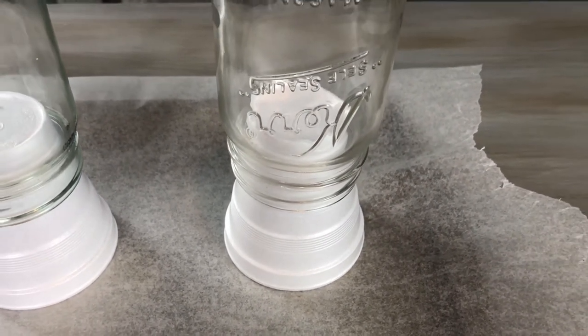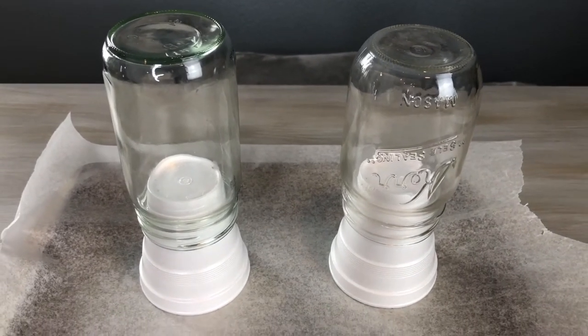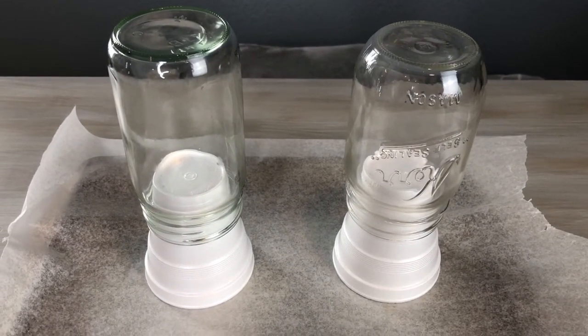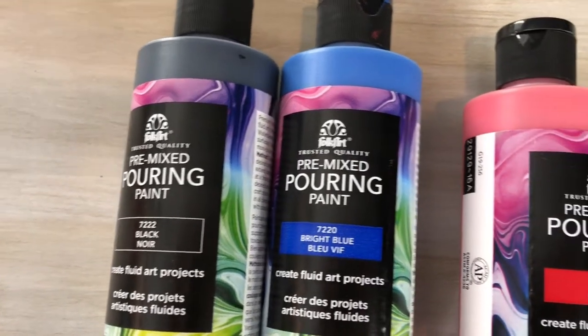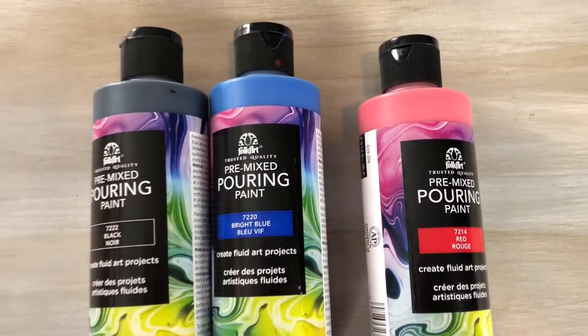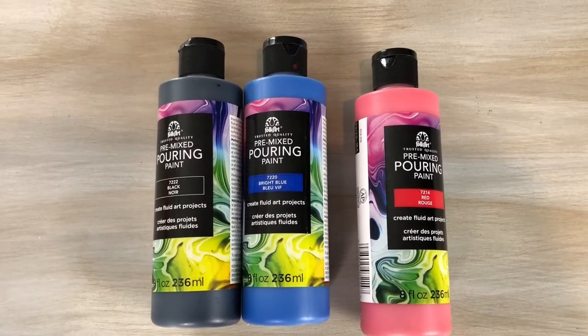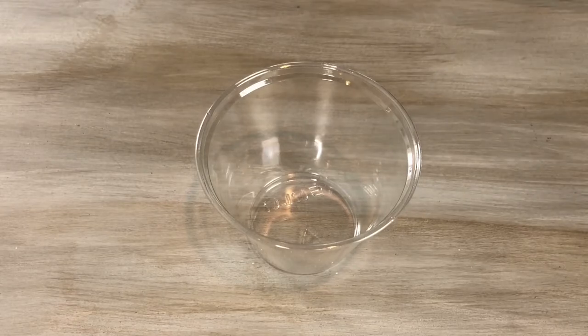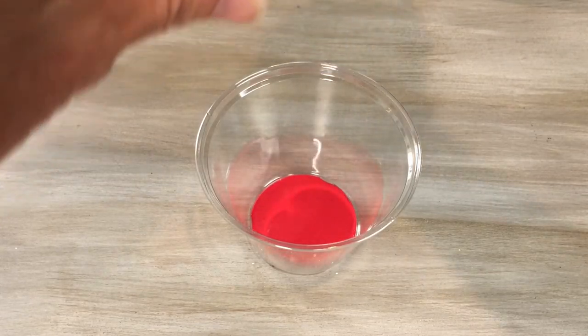For the paint pouring method, you're going to take your mason jar or recycled jar and set it upside down onto a paper cup for when the material runs off. For this first one, the paint pouring method, I will be using FolkArt pre-mixed pouring paint in a variety of three colors. I'm going to alternate pouring each paint into the bottom of a cup, one color at a time.